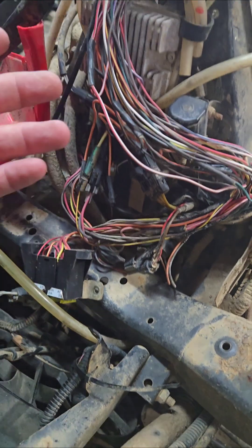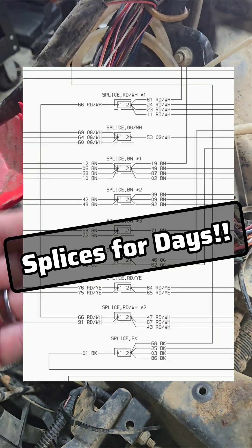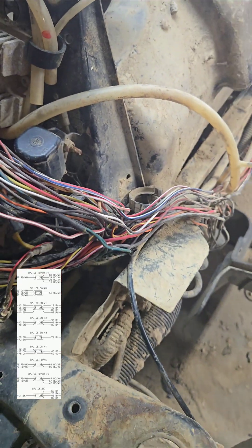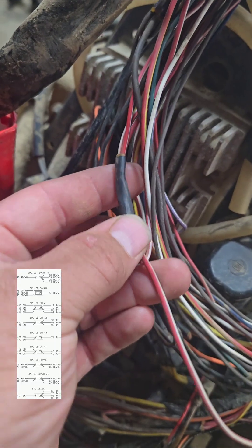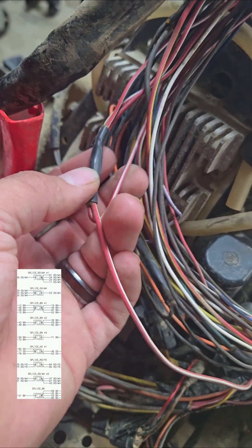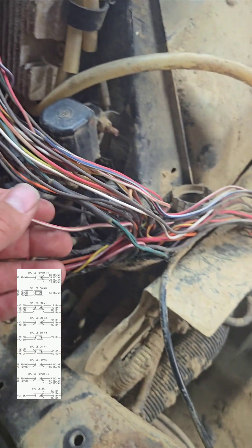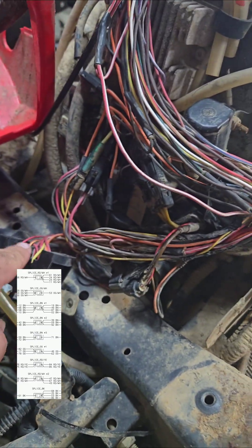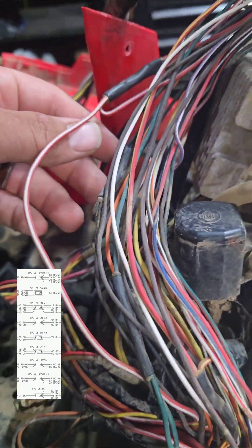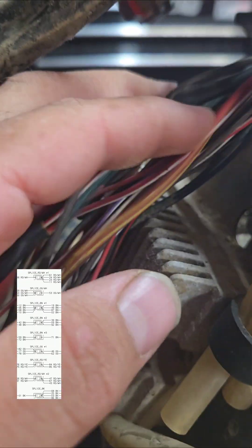Even if you're not chasing down a speedometer issue, I'm going to show you what's in this harness — the splices shown on the diagram — so you don't have to cut it all open. If you're looking for a wire you'll know where to look and maybe save some time. That red and white has a splice right here that feeds back up to key switch, lighting, and accessory things. Then it goes back down to the fuse block. I'll also show you some other splices related to the speedometer.